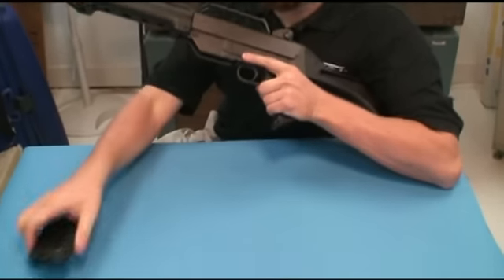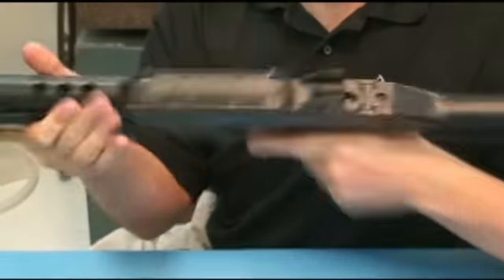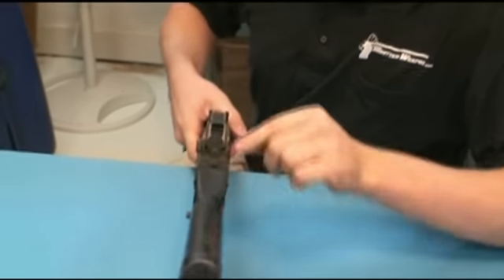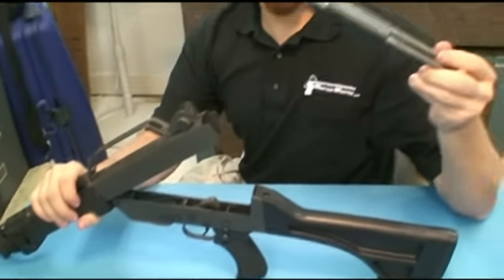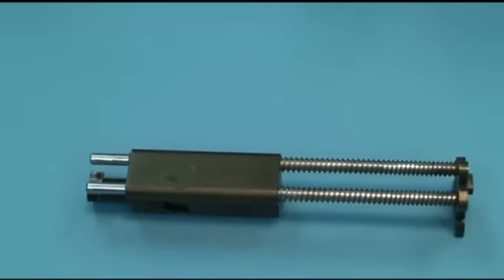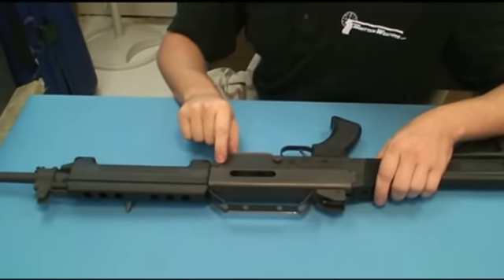Disassembly begins by unloading and ensuring the weapon is clear. To disassemble the Leader, you start by pressing in this tab, which allows you to unfold the upper from the lower. We can then pull out the bolt and recoil assembly all as one piece. The remainder of the gun is disassembled simply by removing this E-clip, which allows the pivot pin to come out and the upper and lower to be separated.